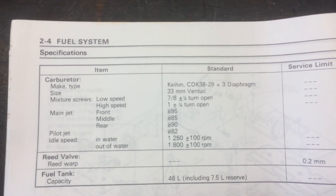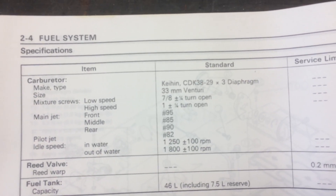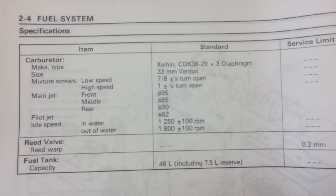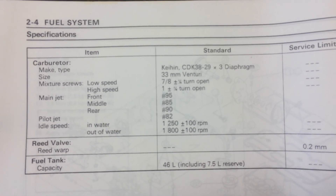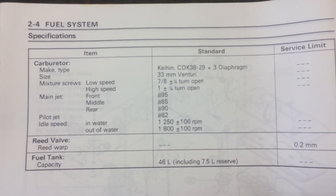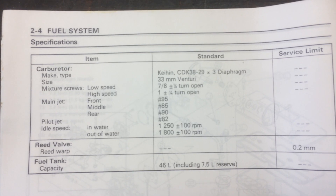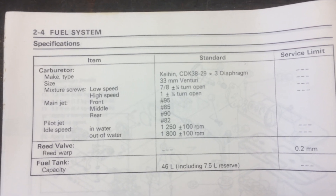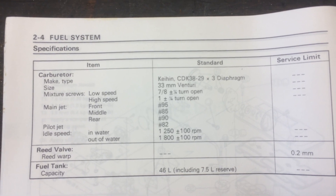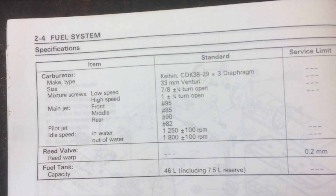Those are your factory adjustments. The low speed screw — if you set it at 7/8, you'll probably have a bog or hesitation out of the hole. I recommend at least one full turn on that; you may need to go even more, like one and a quarter. I just set mine to one and a quarter, going rich right out of the gate to see where it's at.